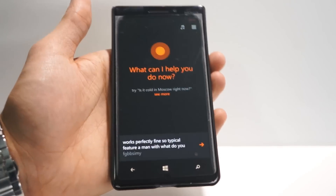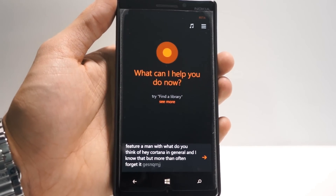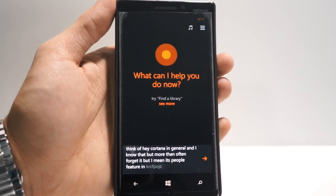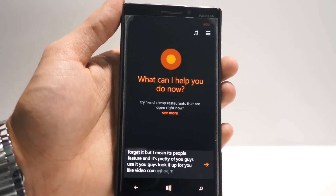Anyways, what do you guys think of Hey Cortana in general? I know it's a bummer that not all phones can get it, but it's a pretty cool feature and it's pretty nifty. Do you guys use it? Do you guys like it? Please like the video, comment, subscribe. And I'll see you guys around.